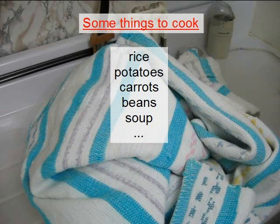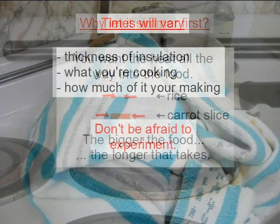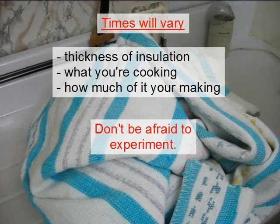A small set of examples of things to cook this way are rice, potatoes, carrots, beans, soup, and so on. There's another reason why you might let your food simmer on the stove before moving it to the insulated container — you want to make sure that the heat has gotten all the way into the food. If your food is rice, it won't take long for the heat to get all the way into it, but if your food is carrot slices, then it'll take more time. The time you'll need to leave your food in the insulated container varies a lot depending on how thick your insulation is and what you're cooking and how much you're cooking. I found that 50 minutes works for my single serving of long grain brown rice by trying it a few times. It can easily take twice as long to cook as normal. Don't be afraid to experiment.